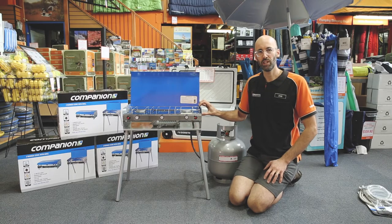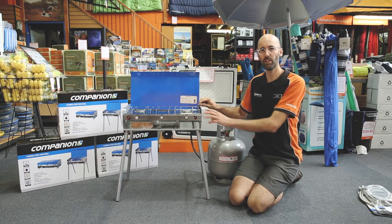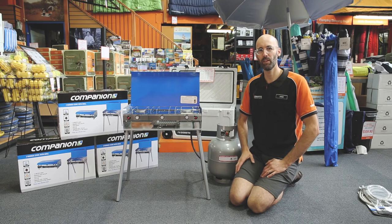The stove weighs 5.2 kilograms, and as you can see it sits fairly low, so you might want to use it with a chair or take the legs off and use it on a table so you can stand and use your grill. It's nice and easy to use, easy to transport, pack up, and set up — a great little unit for your caravan or camper trailer. The stove comes with a one year warranty. For more information go to snowys.com.au where we have low prices every day and fast free shipping to almost anywhere in Australia. Thanks for watching.